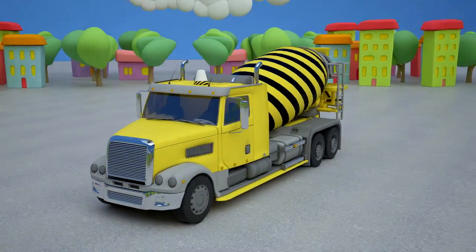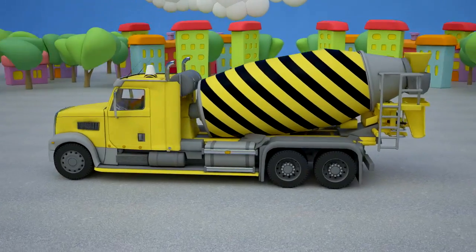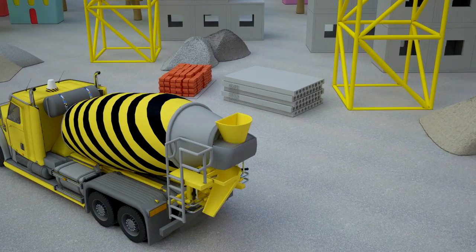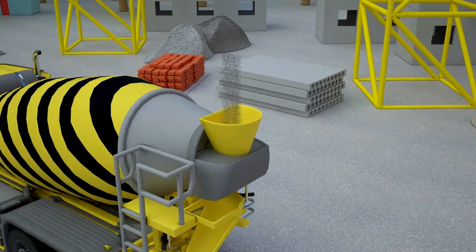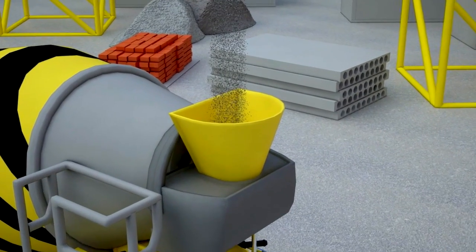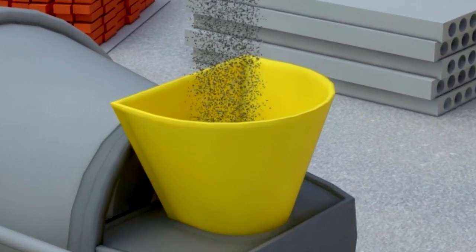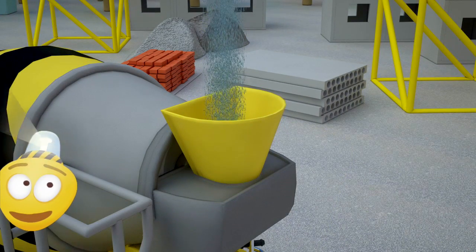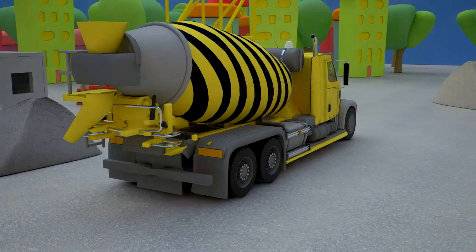The concrete mixer is ready. Let's look how it works. Concrete mixer is necessary at every construction site. Constructors fill it with cement and water.